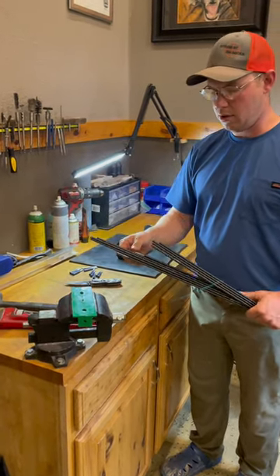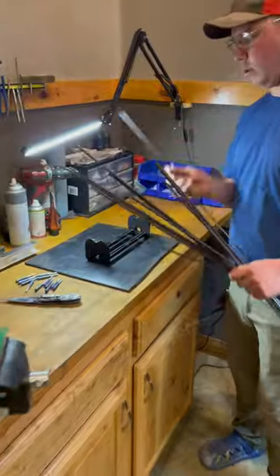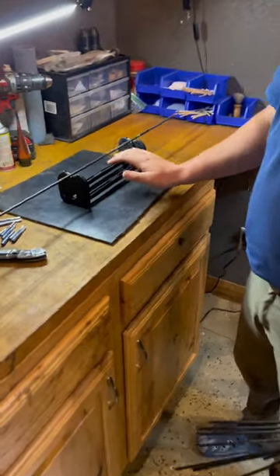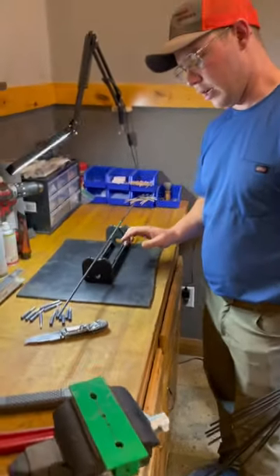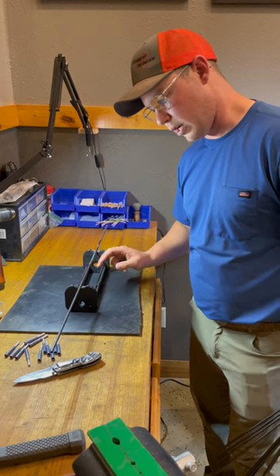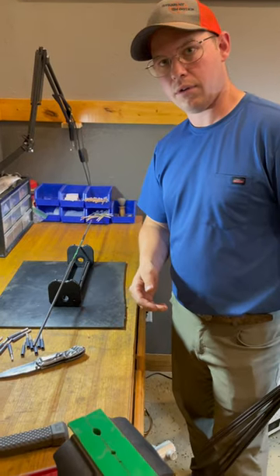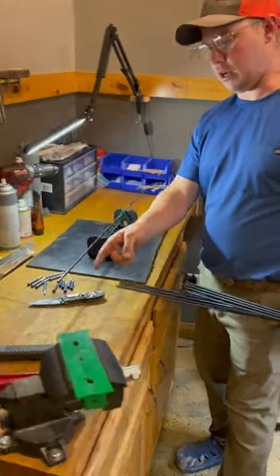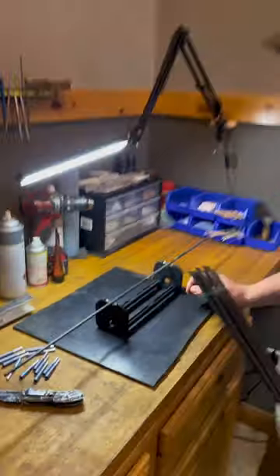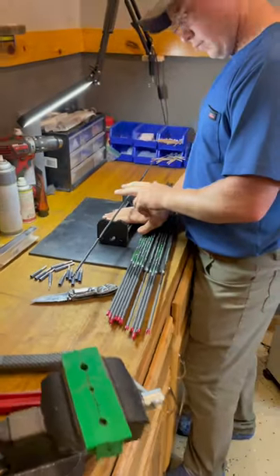We're cutting the shaft down to Mike's 29 inches. What you want to do is run it in a roller to see how straight your arrow is. We look for a wobble — watch either end of the arrow, and whichever end wobbles the most, that's the end we're going to cut. I can see this end wobbling, so we're cutting this end. That other end hardly moved at all.